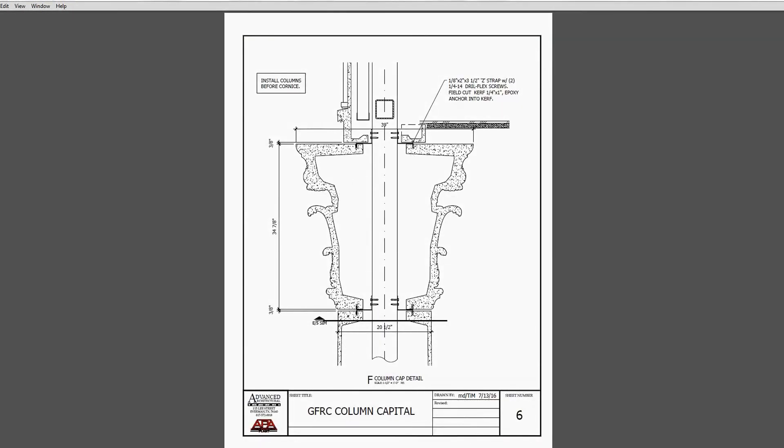Here's a detail showing the Corinthian capital - same type of detail. You're seeing the top of the column shaft where this clip is connecting, fastening and catching the top of the column shaft, and also catching the bottom of the GFRC cornice. At the top, there's a bent clip catching into the kerf. The detailer has noted: install the column before the cornice, so the entablature cornice hides this connection after it's already made.